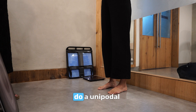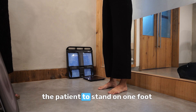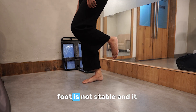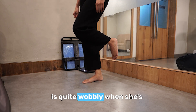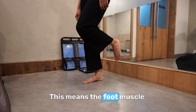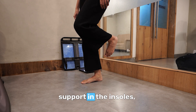Now I'm going to do a unipodal test, in which I'll ask the patient to stand on one foot. As you can see, her right foot is not stable and it is quite wobbly when she's standing on one foot. This means the foot muscle is not strong enough, so we have to give her more support in the insoles.